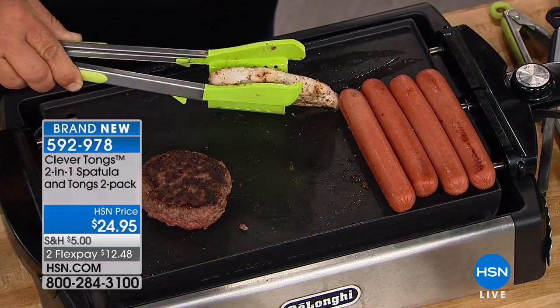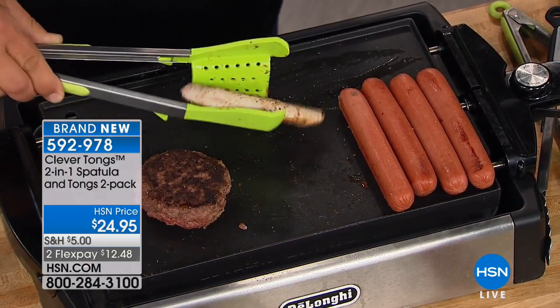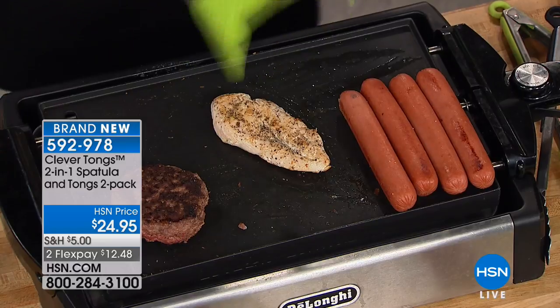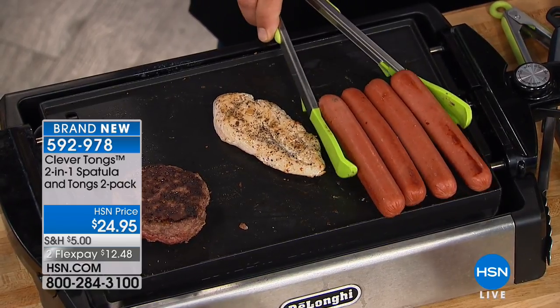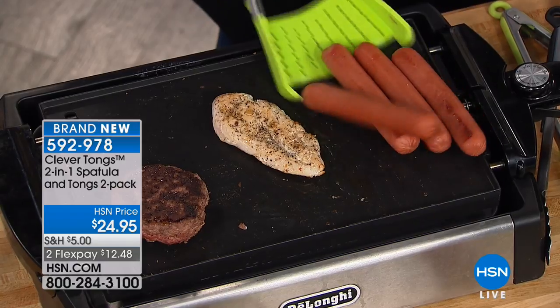What it does is flip the food for you as you pick it up. Notice when I squeeze it together — see how it turns that piece of chicken over. So if you're flipping things on your griddle or grill, all you have to do is squeeze and it flips for you. It's less work on your wrist and arm, and you can pick up loads of things.